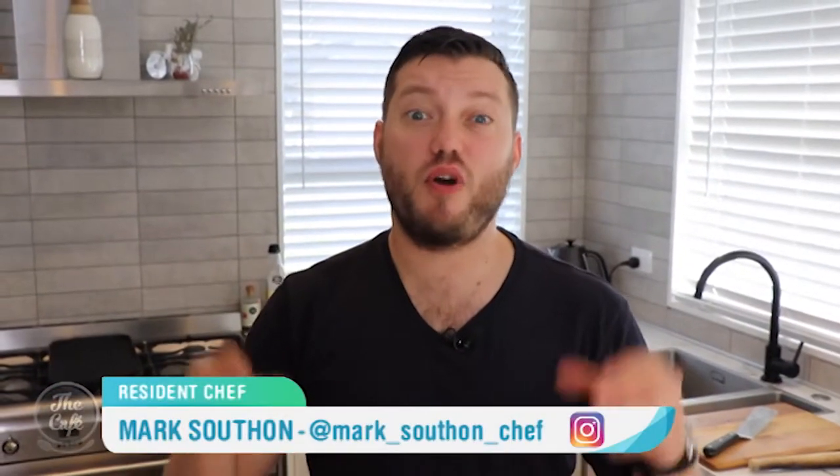Marcus is away today, but he's kindly filmed something for us from his own home so we wouldn't go without. He's not in the Beko kitchen today — he's in his own kitchen at home, making pizzas.